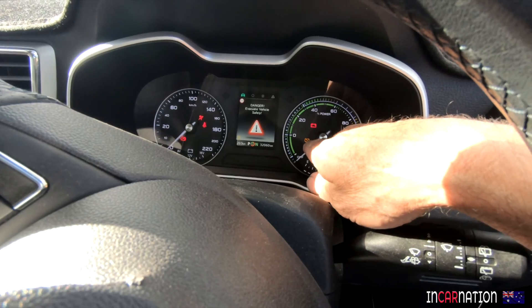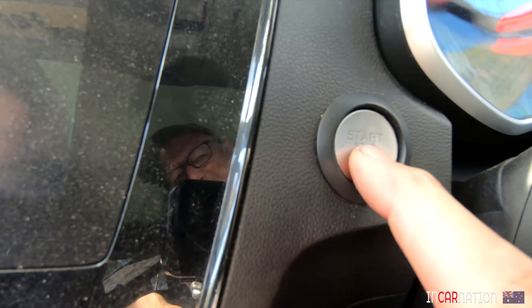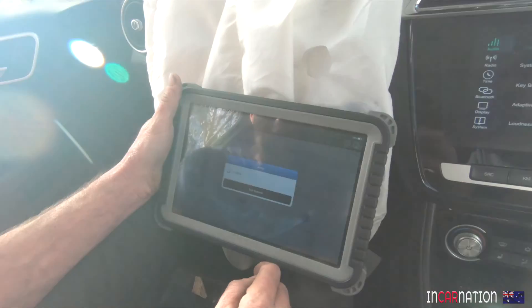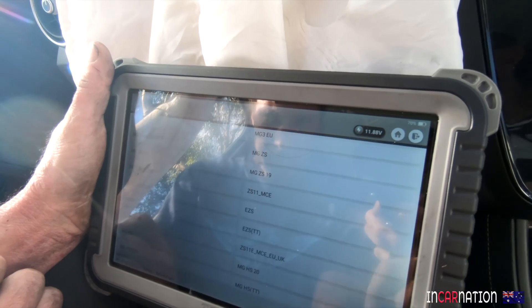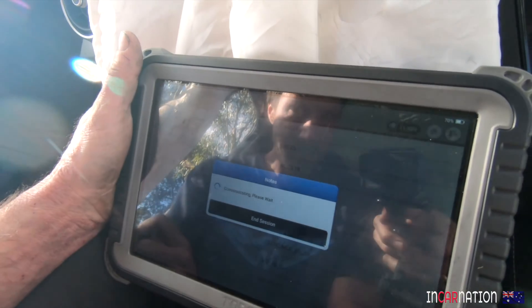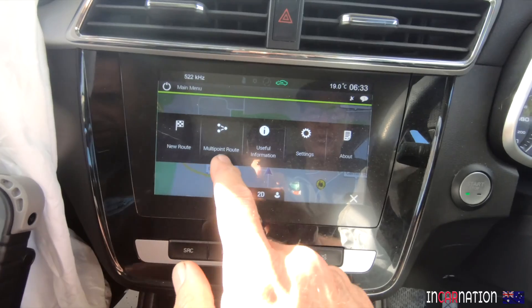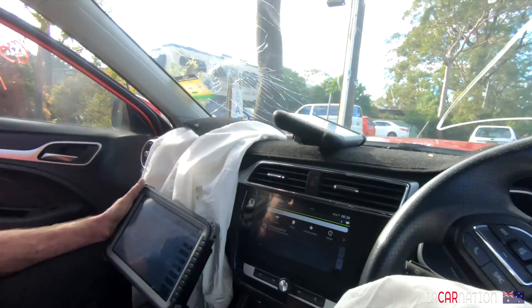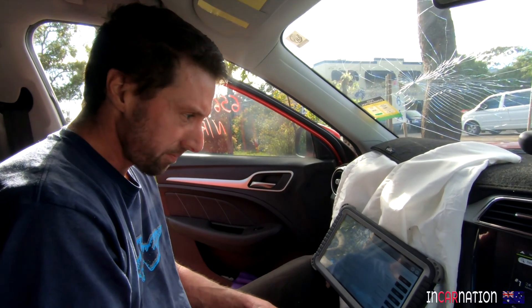It's got a warning light saying the high-voltage battery is not connected. I'm going to scan it. It's a 2020 MG ZS EV. I wonder if they've got a home address set in the nav — there's probably one address in there. When you buy one of these salvage cars you're promising you won't contact the previous owner. They don't want you hassling people asking about the car.